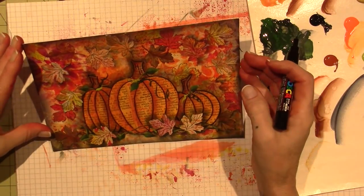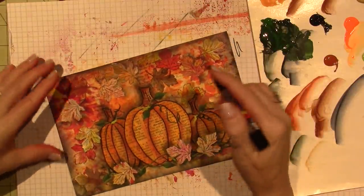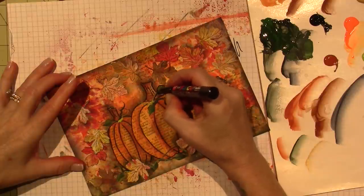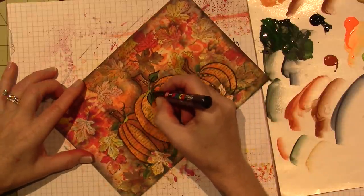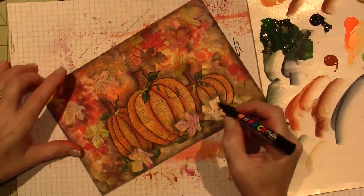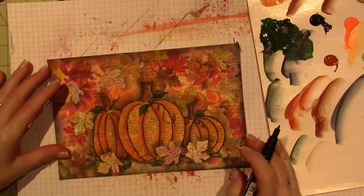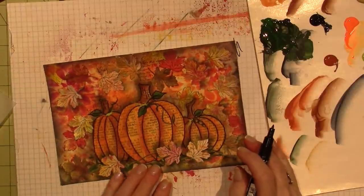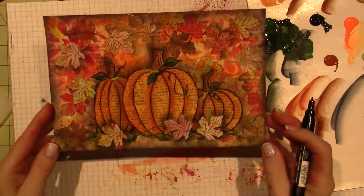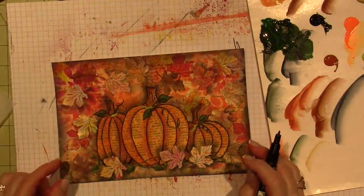I should probably outline a few of the leaves too. I can't just leave it like this. It starts to get carried away though. I don't know — I'm no expert. But I like it. It looks good. Maybe I should just leave it and then do some white. I need to do something with white.